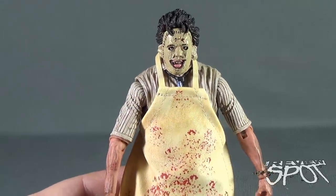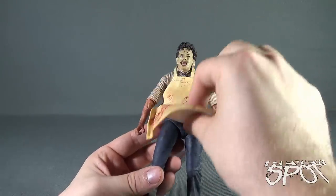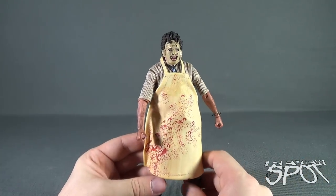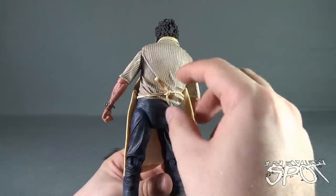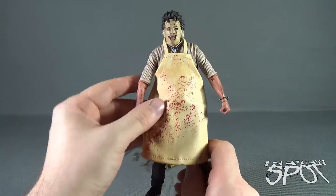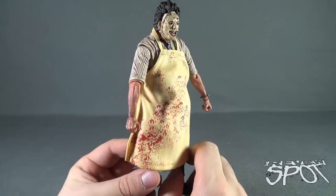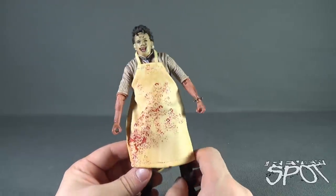His apron, unlike being a plastic soft goods piece, is actually a material — which is an exceptionally nice touch. You could remove it if you so wish; there's just a little cord on the back you pull to take the apron off. My bow-tying abilities are not such that I'd want to take this off and try to tie it back on, so I'll just leave it be. But you can see how all this blood is just caked all over the apron. He's also got blood on his knuckles, his hands, and his arms — very dirty, which translates to a very cool figure.